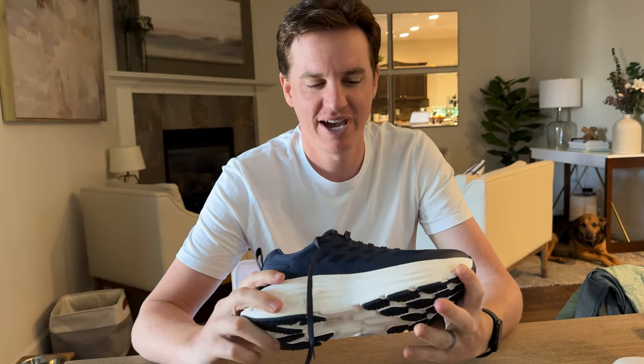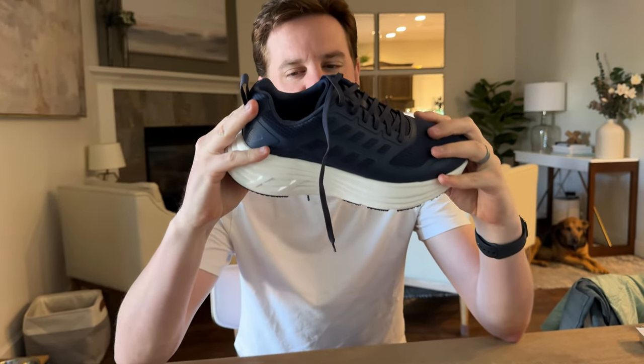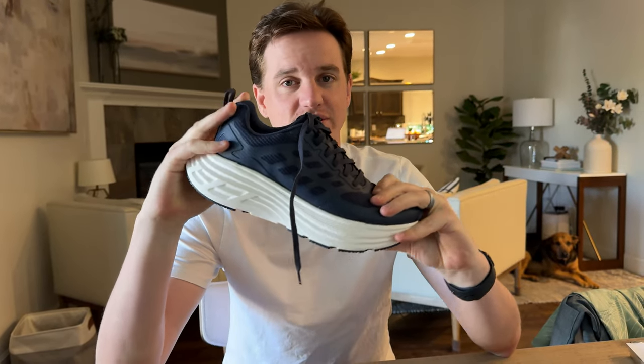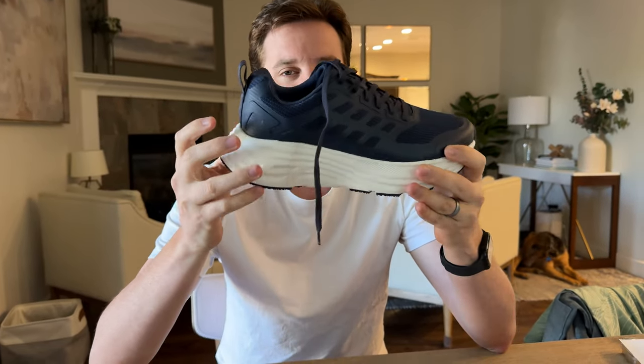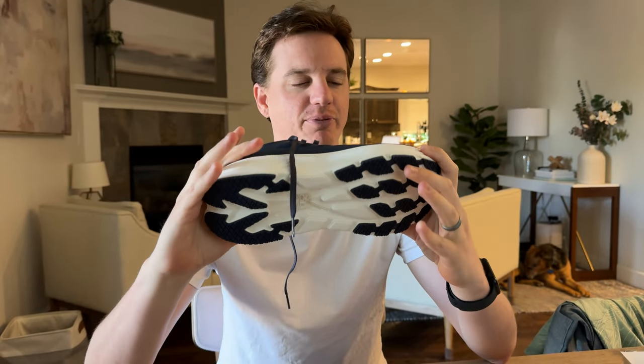I was sent these shoes in the mail to check out and give you some feedback. They have this really thick cushiony base, which is really nice. So if you're looking for something that has a lot of comfort and padding, this is a great option. It also will make you a little bit taller, so if you're a little shorter, this is a great solution to bump up your height a little bit.